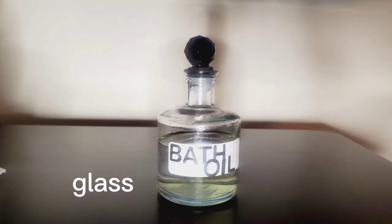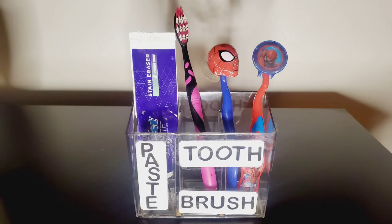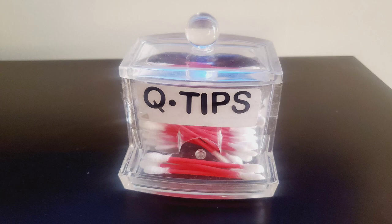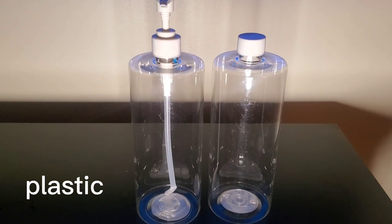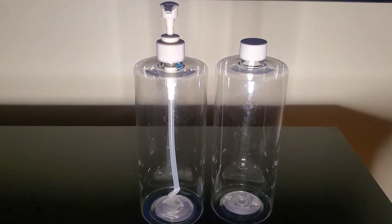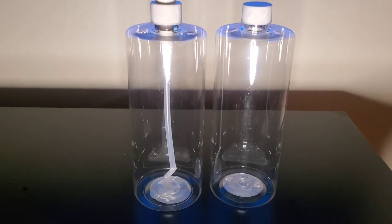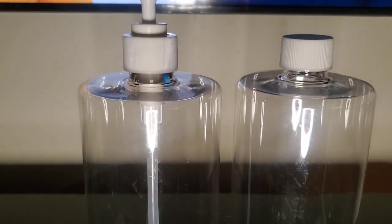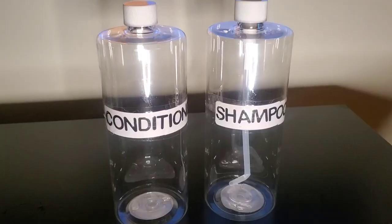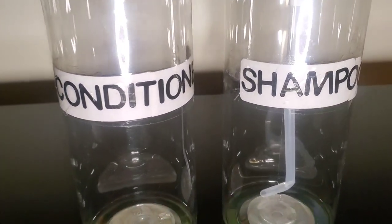I labeled this jar as well and spray painted the top. I also used a three-compartment container from the bathroom aisle and labeled that too. I was super excited when I found these containers — they were in the bathroom aisle as well. I found one jar with a nozzle and got discouraged because I wanted both nozzles. I want to use these for shampoo and conditioner for me and my two sons, since we use the same hair products. I labeled them as well.